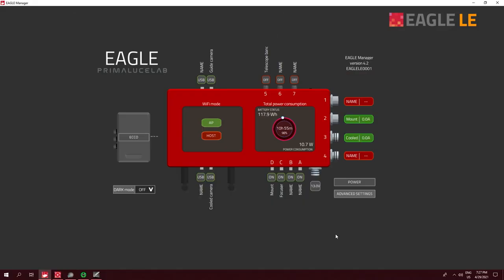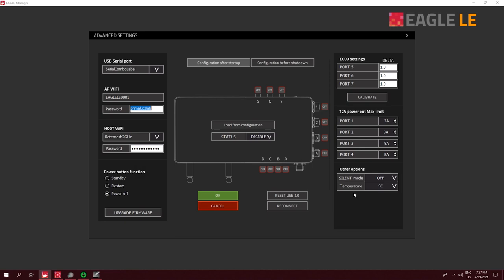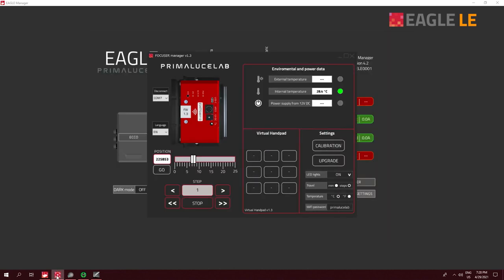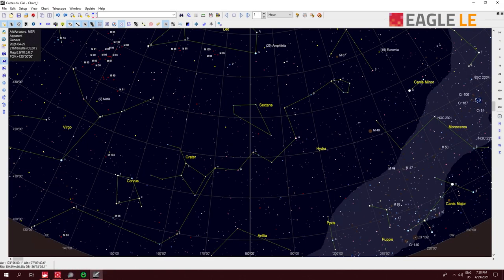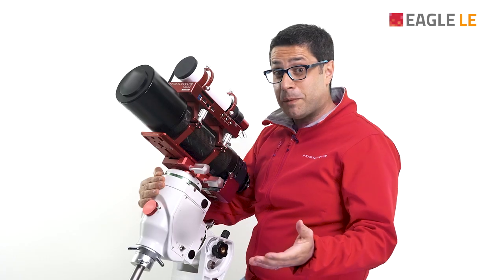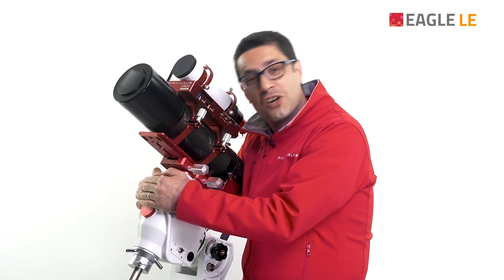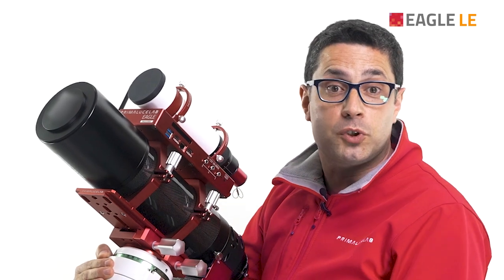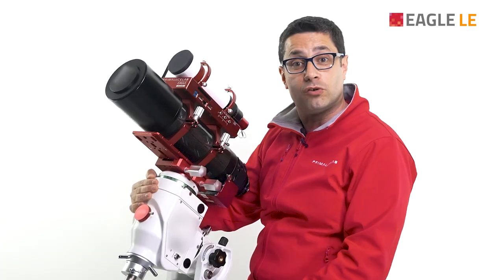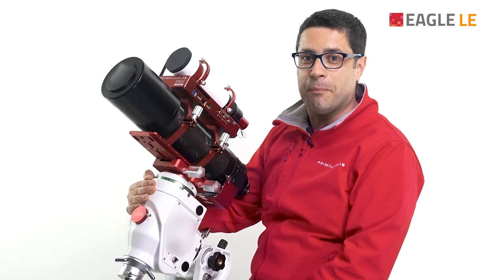On your remote device, you will see the Eagle Manager showing the connectivity and the power status of all your devices. Underneath, it's Windows 10, where you can run any astrophotography software you choose. Thanks to the best features astrophotographers love in the Eagle family, the Eagle LE now allows you to spend less money to remotely control and power your telescope, with less time setting up.